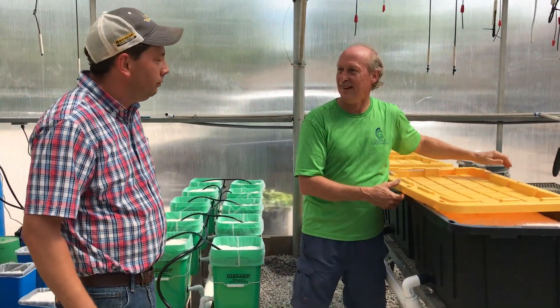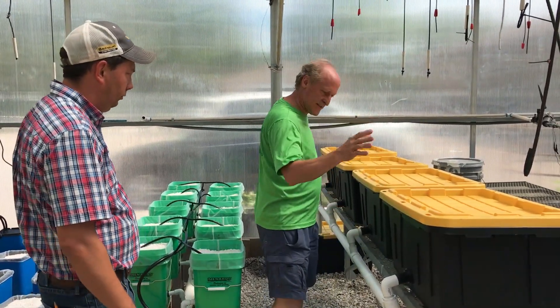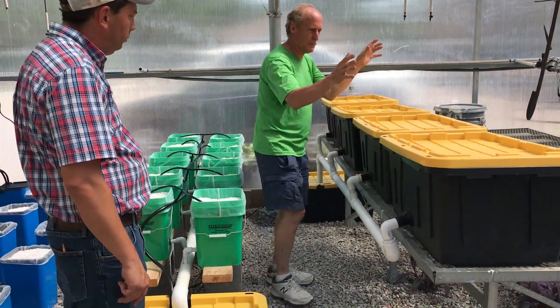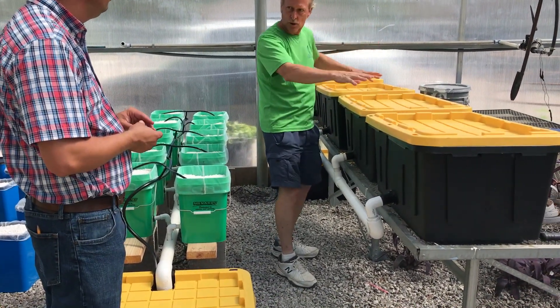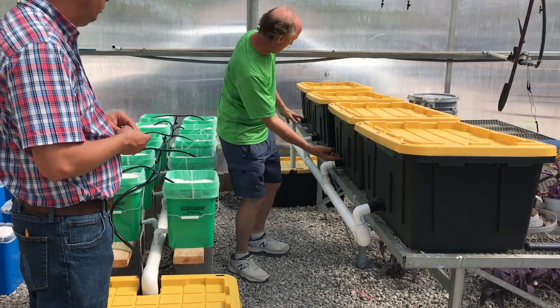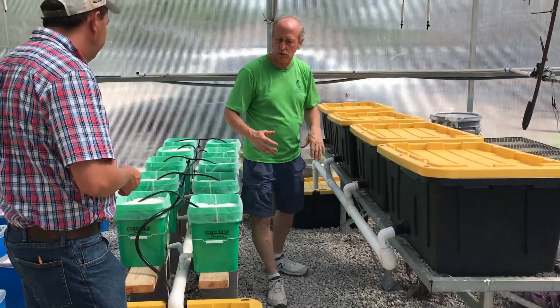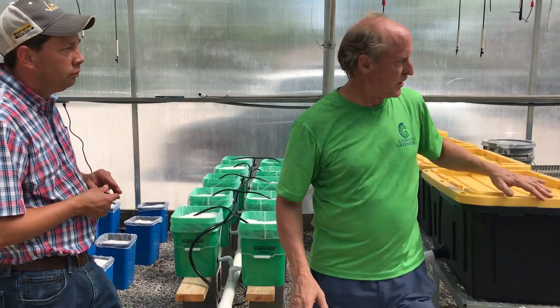I've got onions going right now and they're really doing well. All the root crops in here — the water supply goes on top, goes down, and the water level stays about at the drainage level, then it wicks up. So we'll always have good moisture content here.